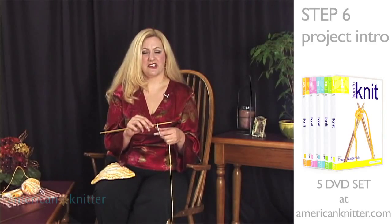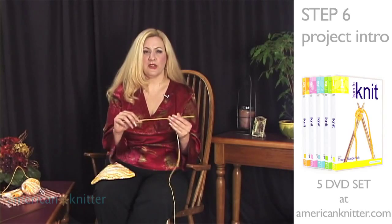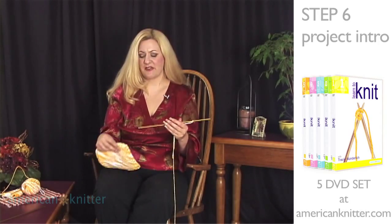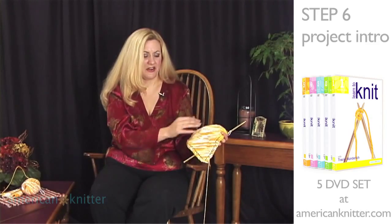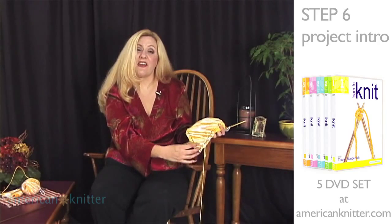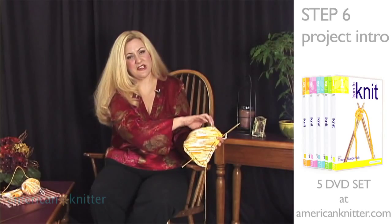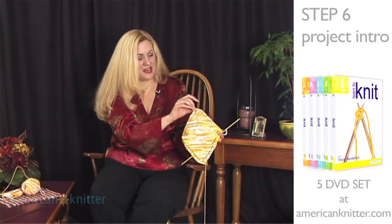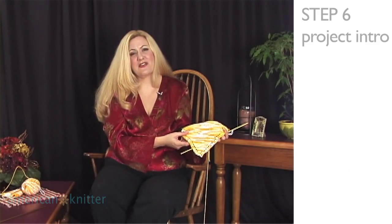In order to begin our next project, we're going to only cast on five stitches. The reason we're only going to cast on five stitches is because, if you remember when you looked at this initially, you could see that it goes in a diagonal pattern. We're going to start out down here with only just a few stitches on, then we're going to increase until we get up to the entire width, and then we're going to decrease again to get to our final size. So we're ready to begin by casting on our first five stitches.